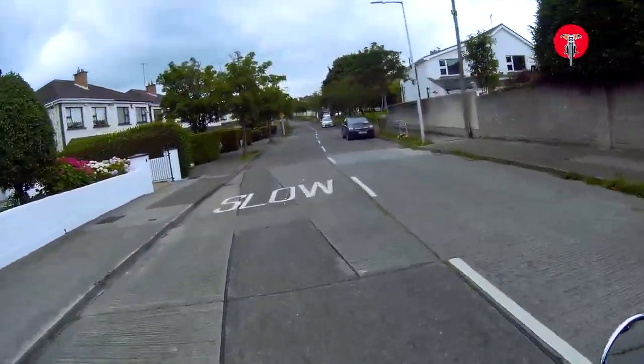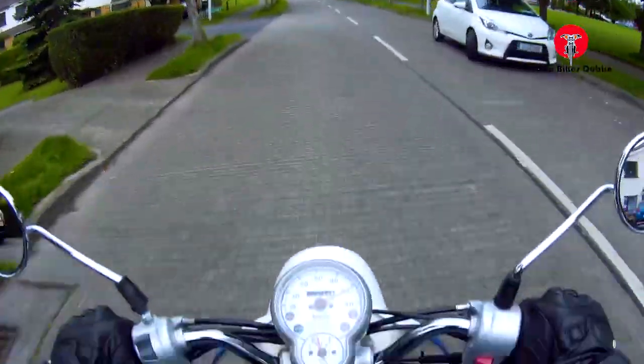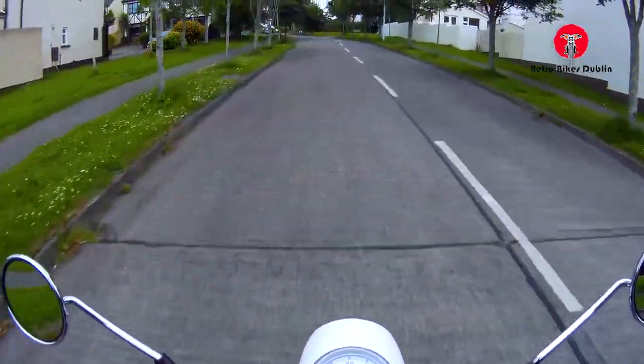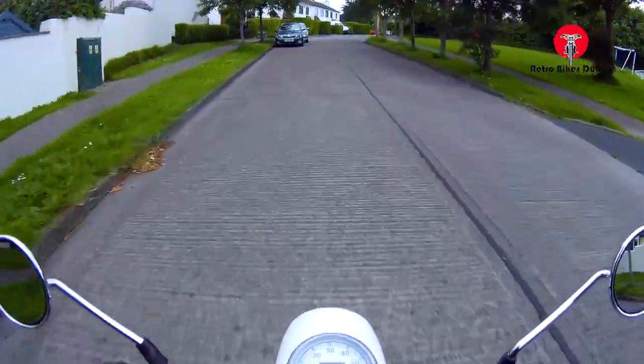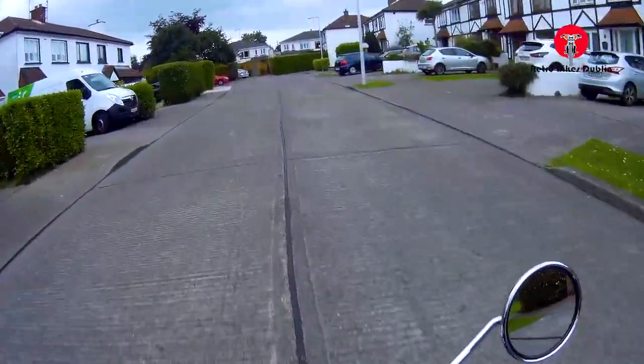We're up to 45, now up to 50, now up to 55 — that's good. 55 uphill, nearly doing 60. Wow, I'm pretty impressed — that's quick, far quicker than what we're usually used to.